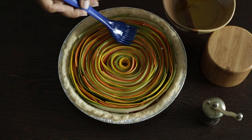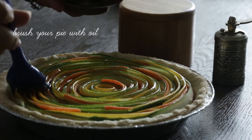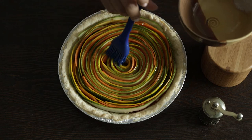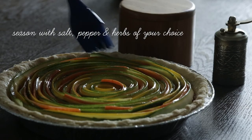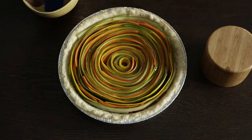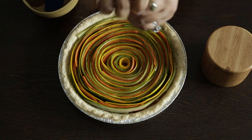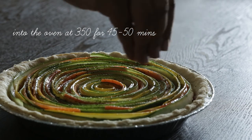Before putting your pie into the oven, you need to brush it with some oil — canola oil or vegetable oil, either of those will do. I seasoned mine with some salt and pepper as well as some dried herbs; I think I used an Italian blend, but Herbes de Provence would be great too. Once you've done that, the pie needs to bake at 350 degrees for about 40 to 45 minutes.